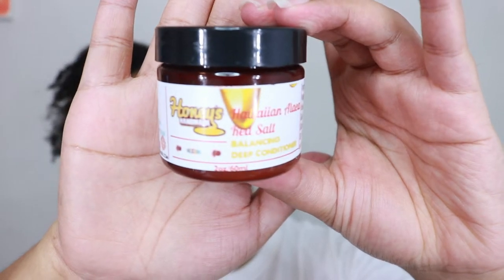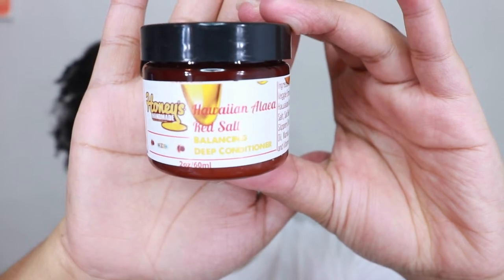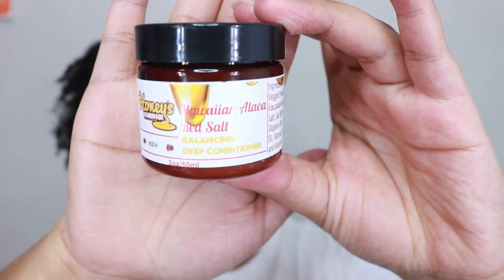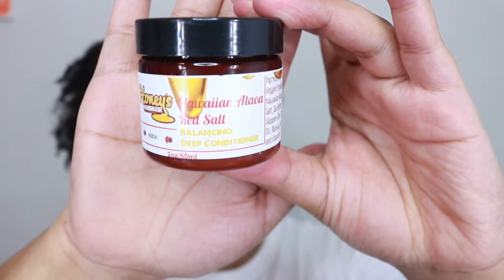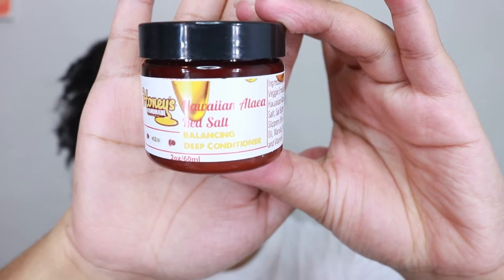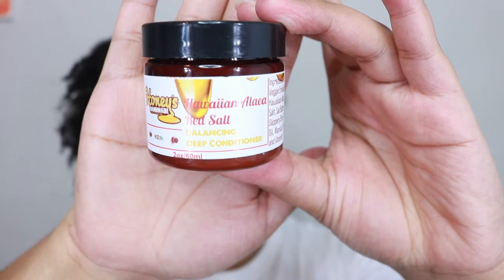The treatment we're trying today is their Hawaiian Alea Red Salt balancing deep conditioner. It helps to balance and hydrate, it's an anti-dandruff scalp treatment, and it absorbs excess oil and moisture to prevent fungal growth — pretty awesome. It doesn't really have a smell; it's not like a chemical smell. It smells like there are things in here that are going to help your hair.